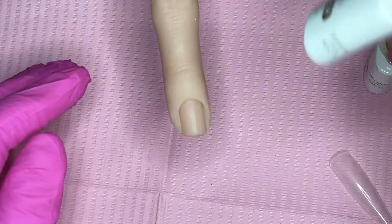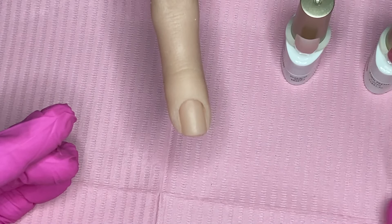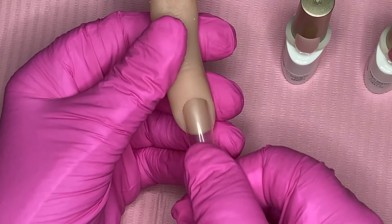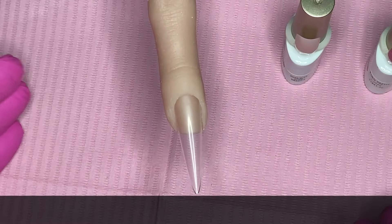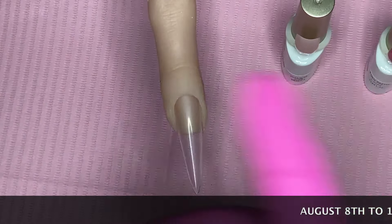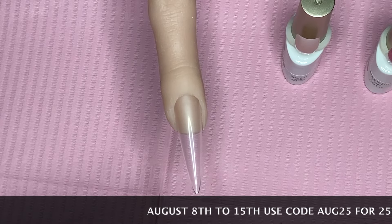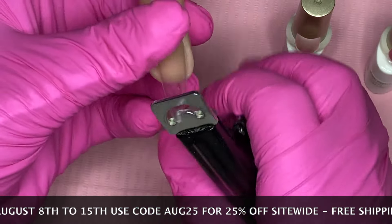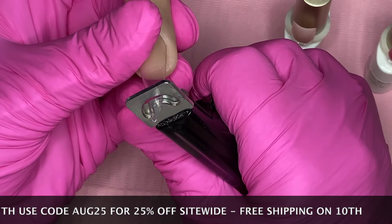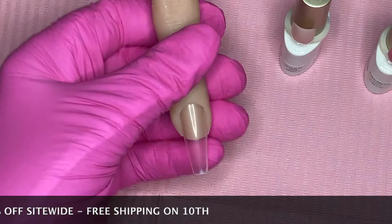I'm using Born Pretty today — a jelly colour and the rest are from the silky white series. This is just a quick video because I wanted to tell you about Born Pretty's current sale. I always have a 22% discount but right now you can get 25%, so I'll put that up with the dates for you.